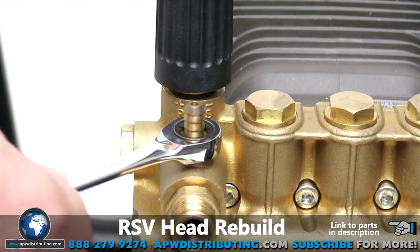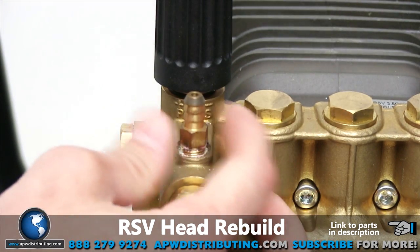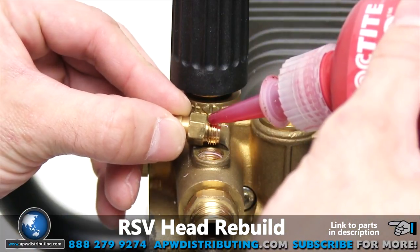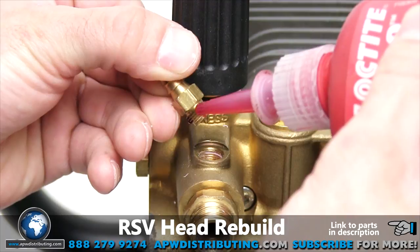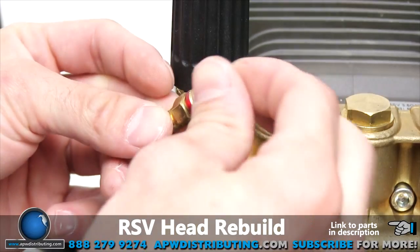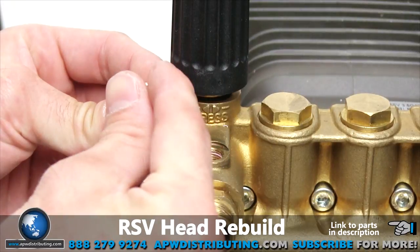The first thing we will do is replace the chemical injector. Using a 10 millimeter inline wrench, remove the hose barb then remove the ball and spring. Clean the area of any chemical or Loctite residue. Apply new Loctite or Teflon tape to hose barb threads. Place the ball into the hose barb followed by the spring, then insert the fully assembled chemical injector into the injector port and tighten until snug.